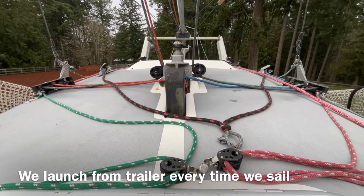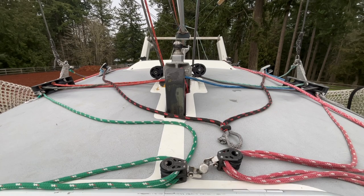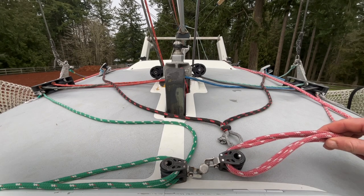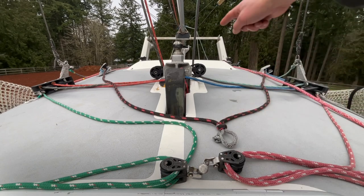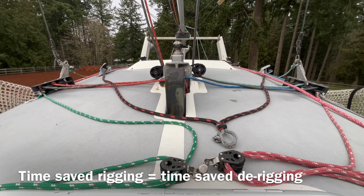We dry sail this boat so it's really important that we're able to rig it and un-rig it as quickly as possible. We can typically get from the trailer to the start line in about an hour, so we leave everything in place like the mast rotation controllers, the jib sheets, and the halyards through these sheaves at the mast base, because then we don't have to take them out and put them back in every single time. Every 30 seconds you save rigging the boat means it's another 30 seconds you save when you're unrigging it at the other end.